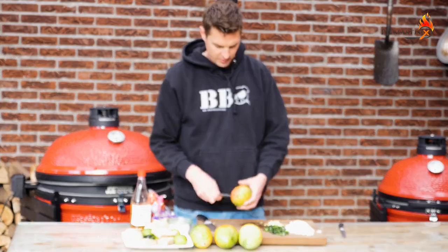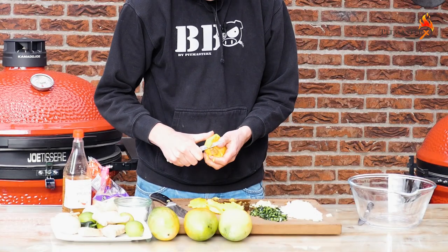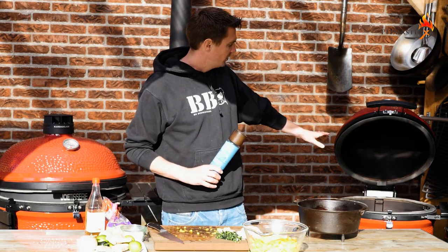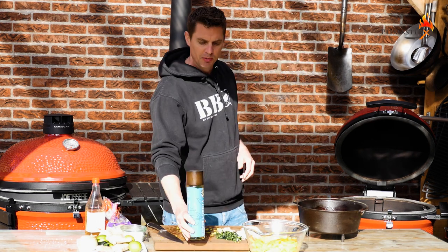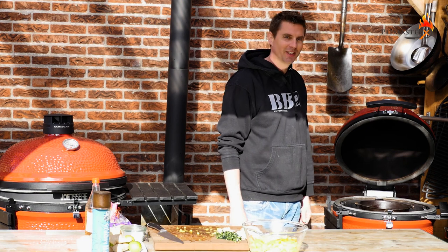Look at how juicy this mango is. In the meantime I've set up the Classic Joe with direct heat. I have a cast iron pan right here and I'm going to heat up some olive oil. You can place it right into the Classic Joe — that's fantastic.